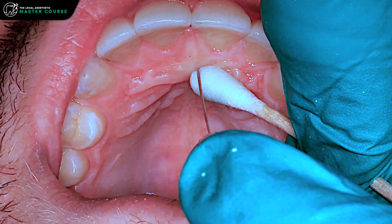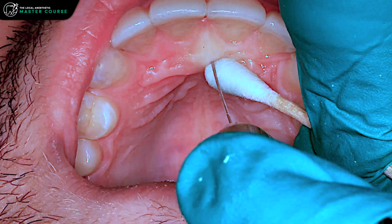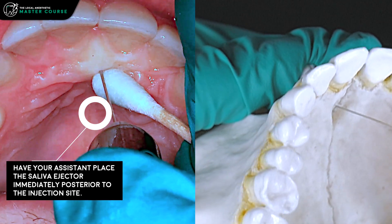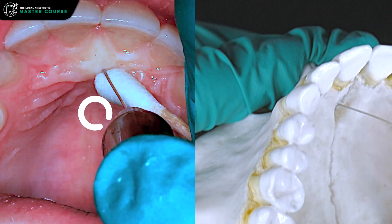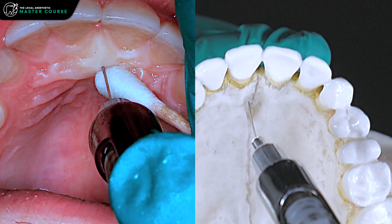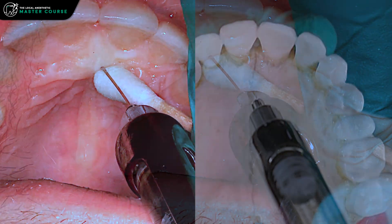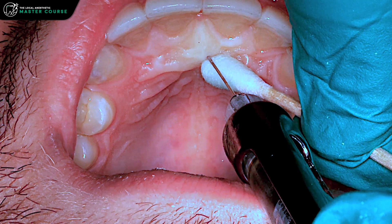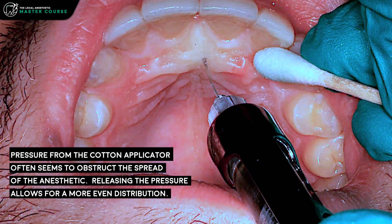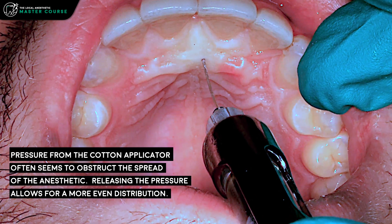Patients will feel these ones a fair bit. We're going to be now injecting. Once we've contacted bone, we pull back about a millimeter from the bone. You'll start to see the tissues blanching here a little bit — that's a good sign. We can always aspirate to check how we're doing. We typically maintain pressure with the cotton applicator during the injection, then release it to allow the anesthetic to further make its way under the tissues.